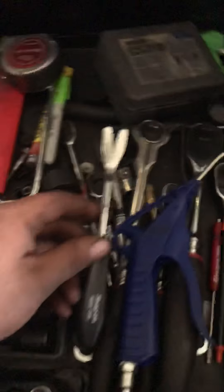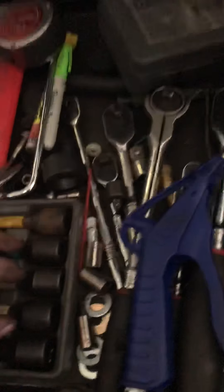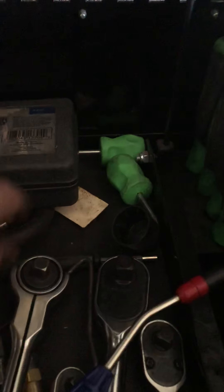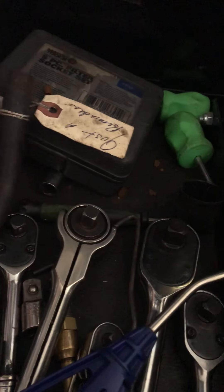Trim tool from Snap-on — these are actually really good for doing Dodge Ram airbags with clips in them, a real pain otherwise. Set of MatCo oil filter socket set, and a Snap-on tape measure, 12-foot, and a Sharpie paint marker.